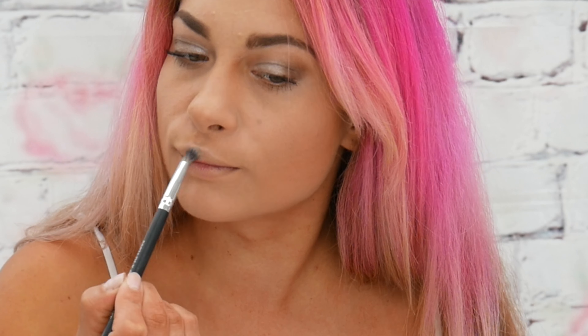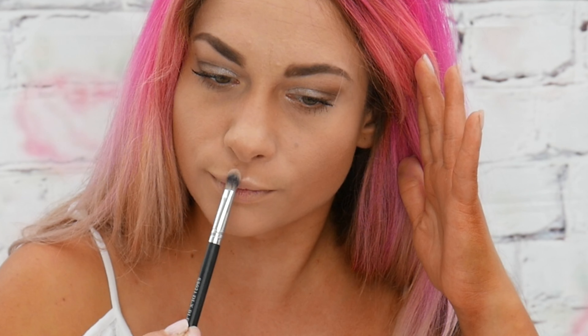Moving on, I use Revolution's highlight palette — normally I use the Radiance but anyway, I'm using a highlight palette here. I am applying it underneath my brows just to lift them that little bit more, in the corners of my eyes, on my cupid's bow, and along my cheekbones.